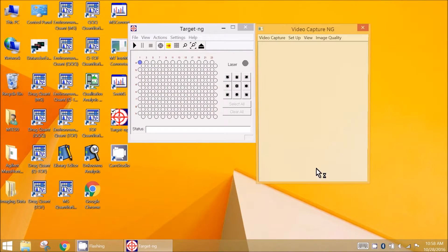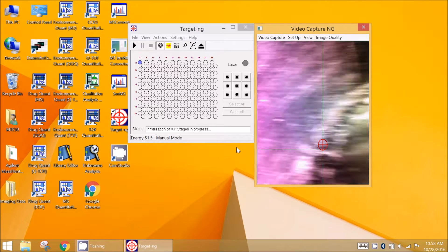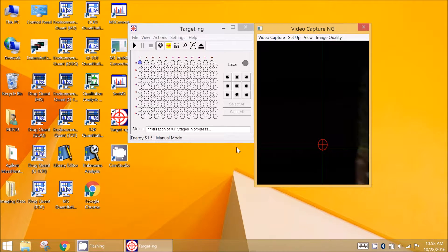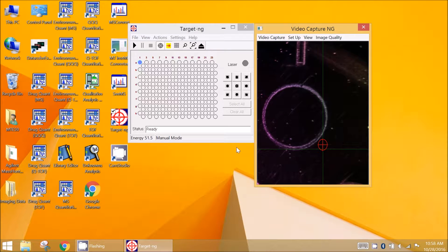Target software controlling the AP MALDI NG source is started, followed by the XY stage initialization. The target software is typically installed on the same computer used to control the mass spectrometer, provided the MS control PC is running Windows 7.